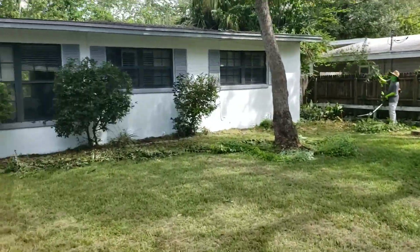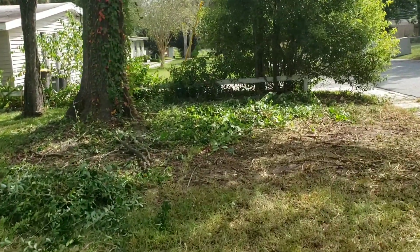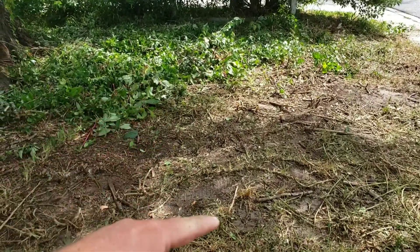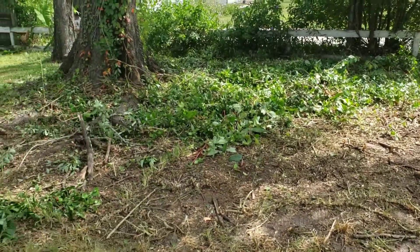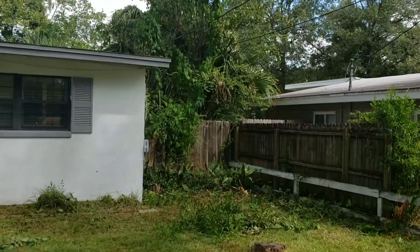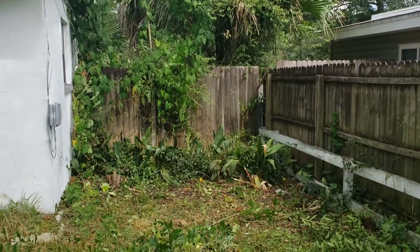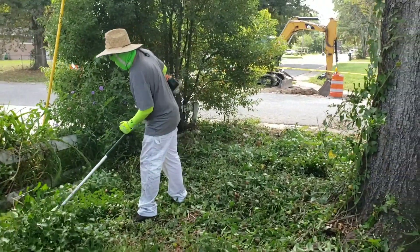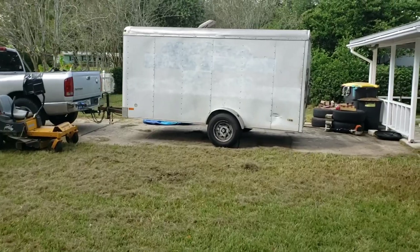Let me give you an update — we're making progress, it's getting there. Took the swamp donkey over most of this mess. You can see the brown part there, I did all that with the little mower. I'm gonna get in there and clean that up, and get it back to the fence line.